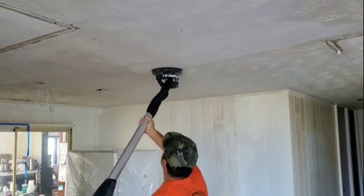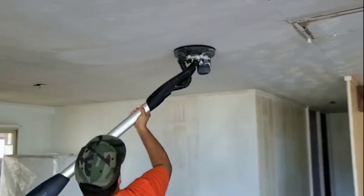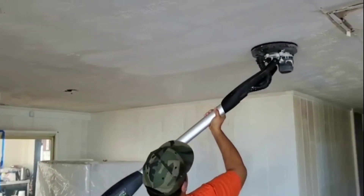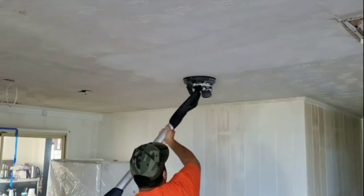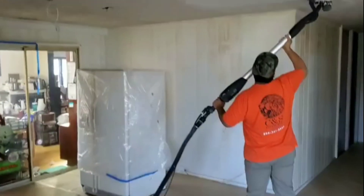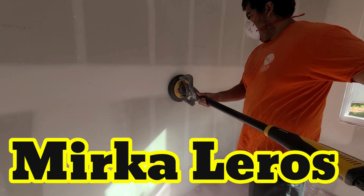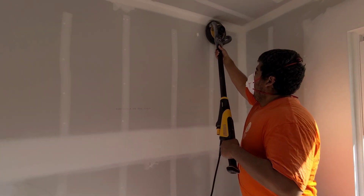The Festool was the easiest out of the three. Notice how the angle is a little bit better — a little bit more natural and comfortable. Here we're sanding down some stomp ceilings getting ready for skimming, but it still wasn't natural. The positioning still felt a little awkward since you have to hold it at an angle.